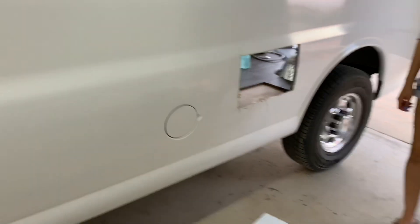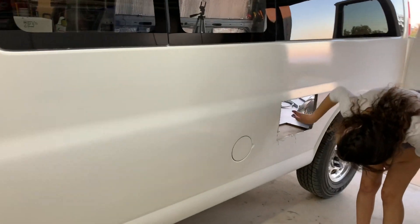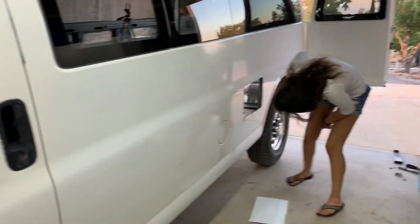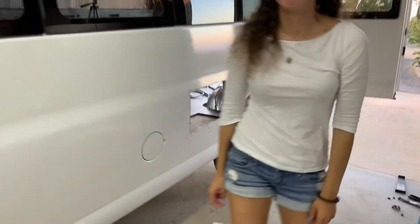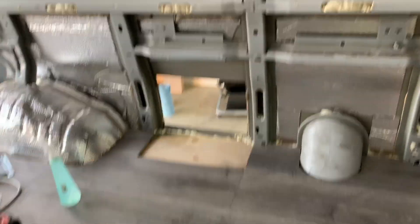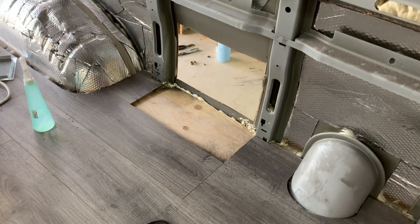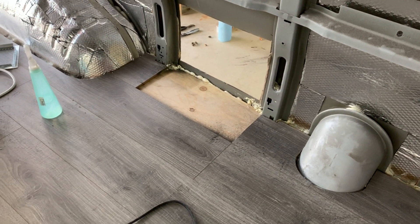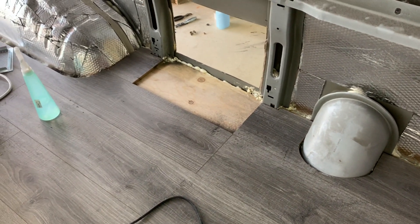There's officially a hole in the side of my van — this is the point of no return, it finally happened. There it is, one hole in the wall of the van. This will fit right on the outside, and now I need to cut through the floor. It looks like it's completely open underneath; the only thing I'm worried about is some water spray.